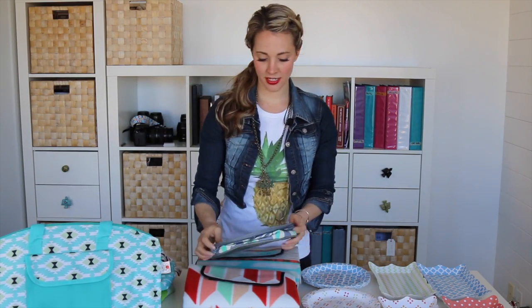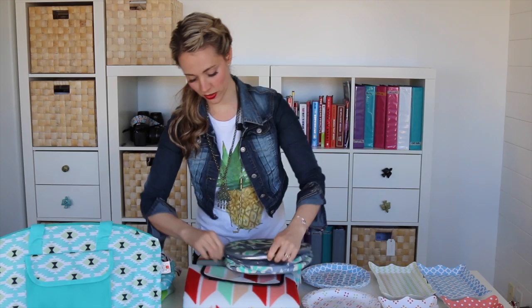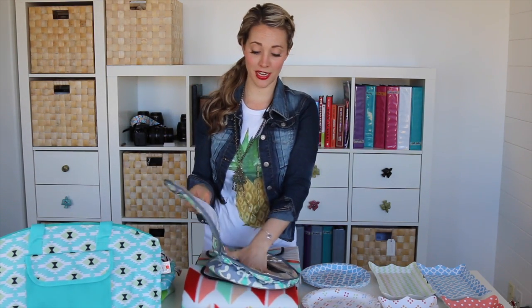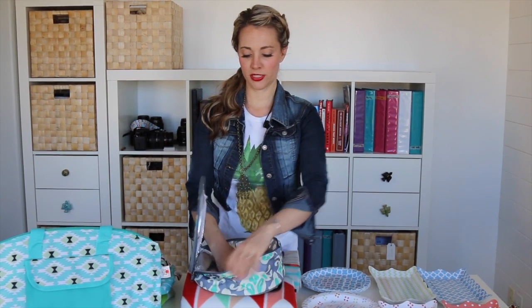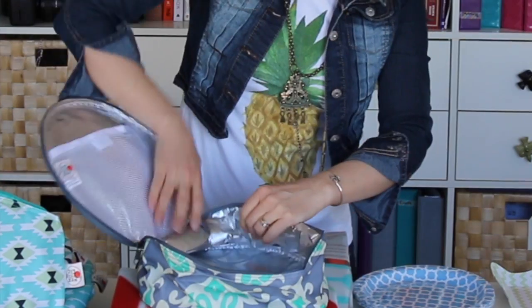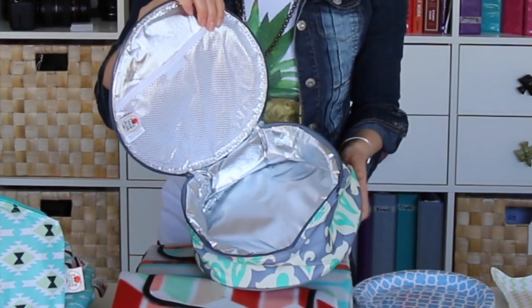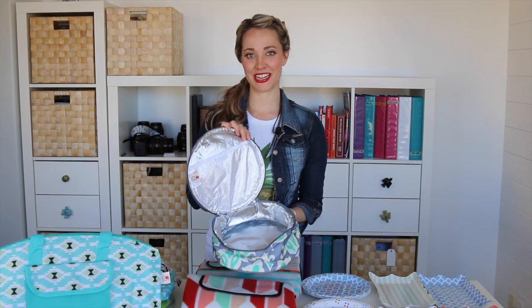Then we've got the round cooler — you can put a pie in it but you can also put sandwiches and drinks, and I will attach a picture so you can see how we've done that on a picnic before. It folds down flat and then it also expands so you've got quite a bit of room to store food in there. So don't forget to get it before your neighbor.